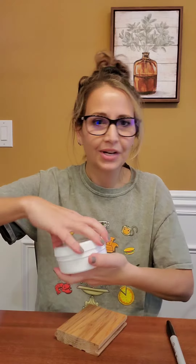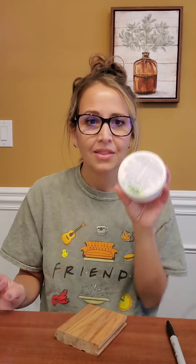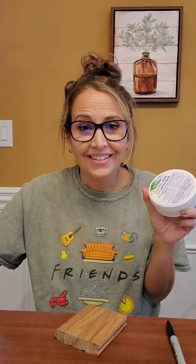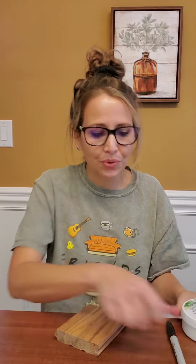So when your Envirocloth can't handle 90% of the messes in your home, this may help as well. And it's fresh scented, it's effective, it's amazing really. And I'm about to show you what it can do.